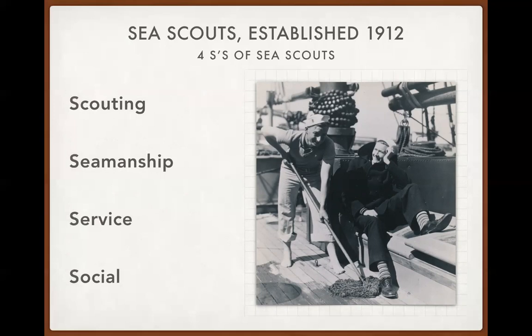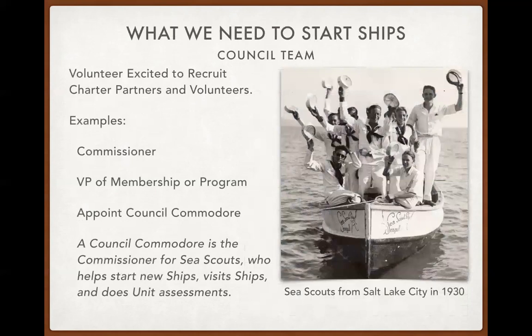My philosophy is we can teach anyone seamanship. Somebody who is a good scouter is the ideal volunteer to start a Sea Scout ship. This photo from the archives in Dallas shows two happy Sea Scouts on the old whaling ship Morgan, a museum piece in Mystic, Connecticut. One scout in dress blues has argyle socks on, both have big grins — you can imagine the shenanigans these two young people engaged in. That really defines Sea Scouting at its purest.